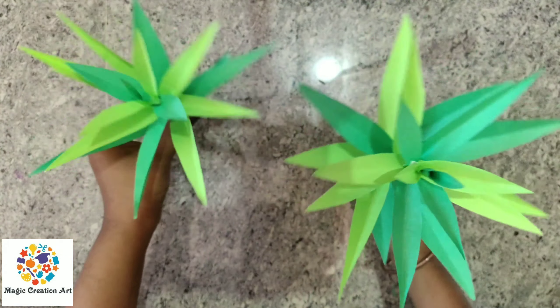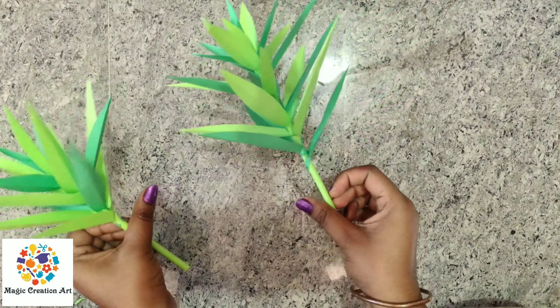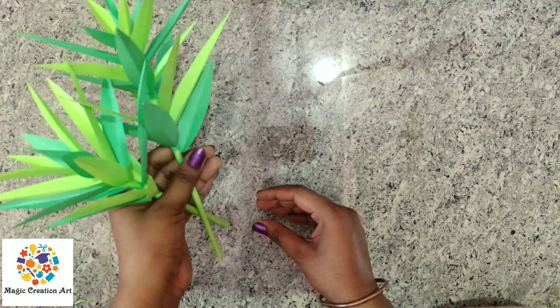Hello friends, today we are going to make a beautiful leaf. You look very beautiful. Please try it. How did you like this video? Please comment in the comment box.